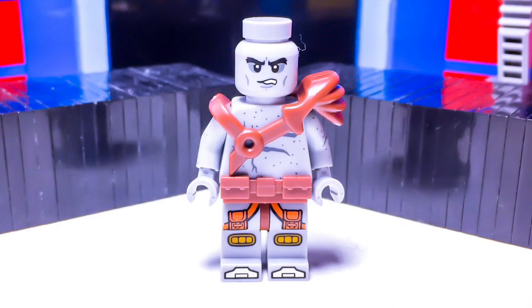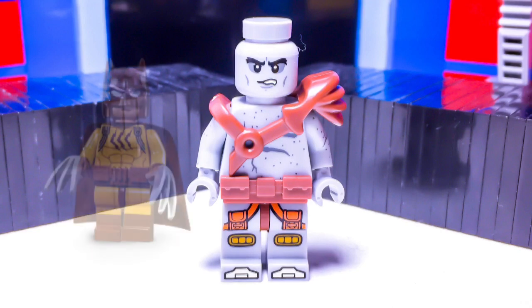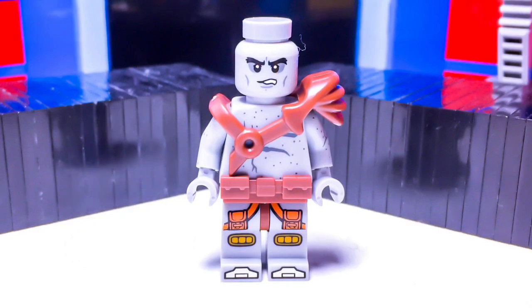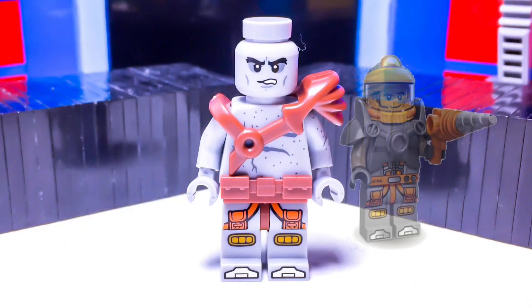The pauldron is from Brick Warriors, and Brick Warriors will be linked down in the description. Korg wears Catman's belt — Catman is part of the Lego Batman Movie Collectible Minifigure Series 1 lineup. And then he has a plain reddish-brown hip piece. Finally, his legs can be found on the Space Miner from the Collectible Minifigure Series 12.